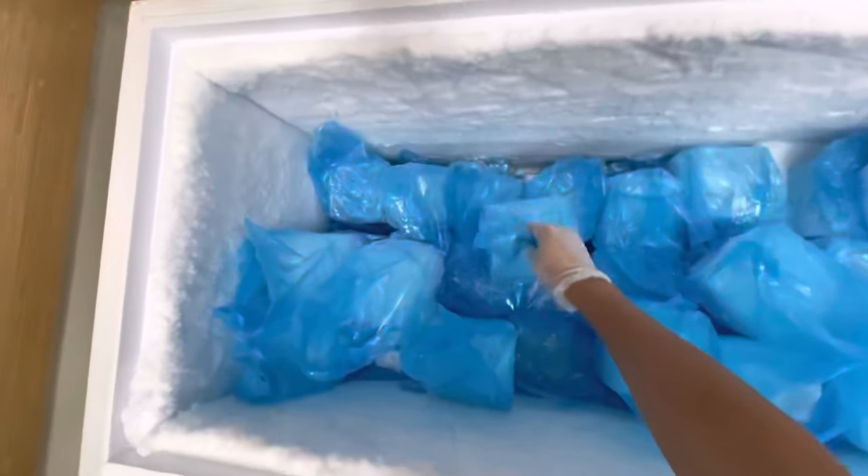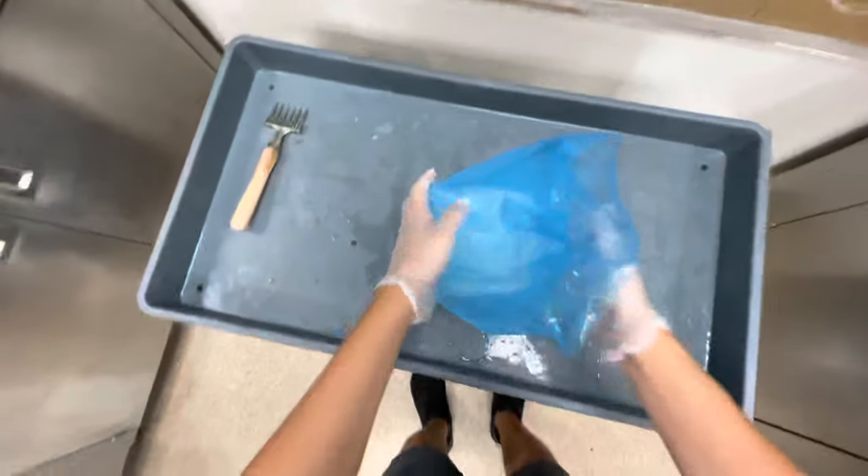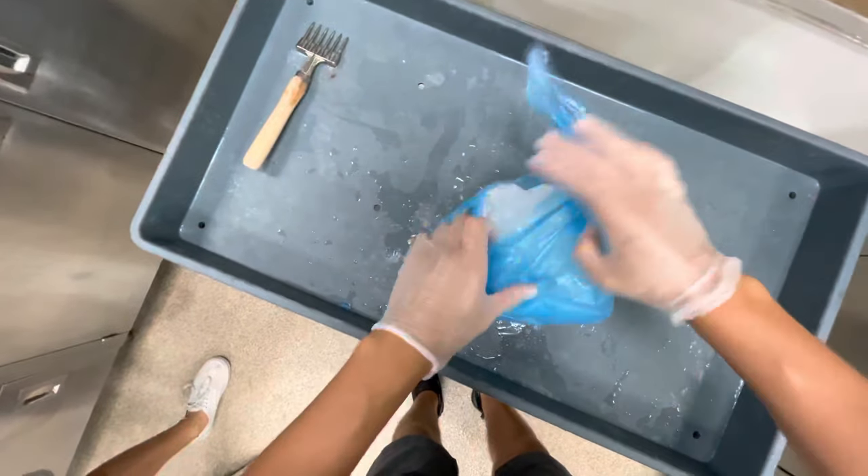Today we're learning how to make snow. First we have to grab our giant block of ice. These are made in the back with special water that they use in a special freezer to make these giant ice cubes. They're all frozen inside these bags just to make them easier to transport around and use.